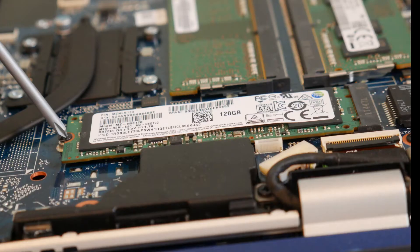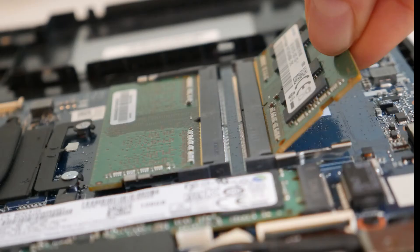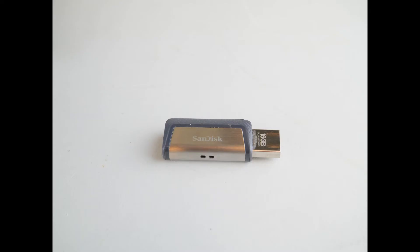The first thing I would do for the troubleshooting method is remove any sort of hardware I may have added. If you've added RAM, a hard drive, or solid-state drive, try removing them and restarting the computer to see if that helps. Next, turn off the computer and remove any USBs, CDs, or anything your computer could be accidentally trying to boot off of.